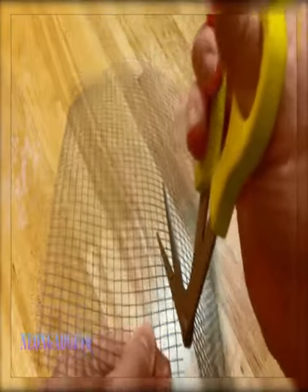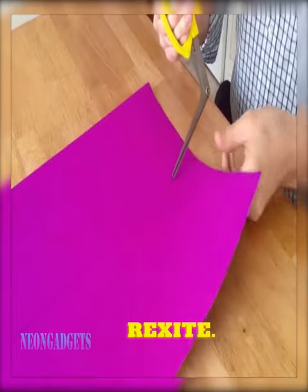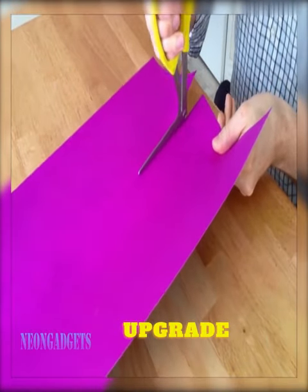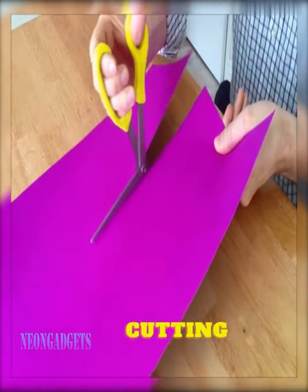After thousands of years, we finally have a better pair of scissors from Re-Excite. Don't settle for ordinary scissors that can cause discomfort and strain. Upgrade to the right shears and make every cutting task a breeze.